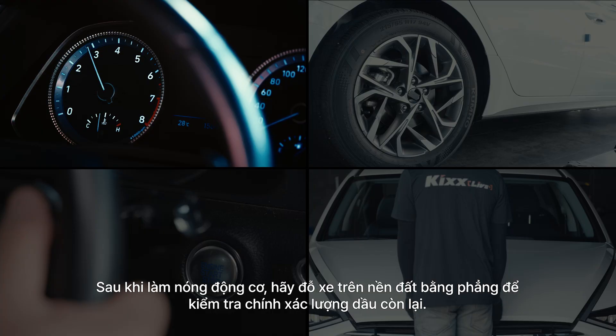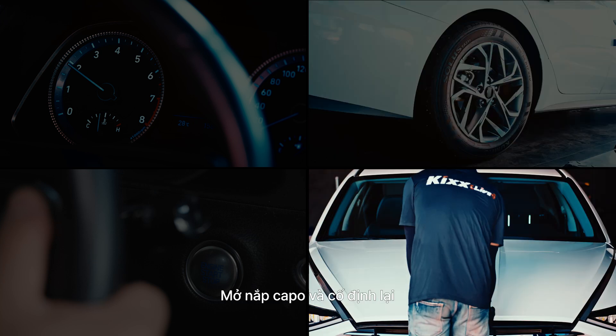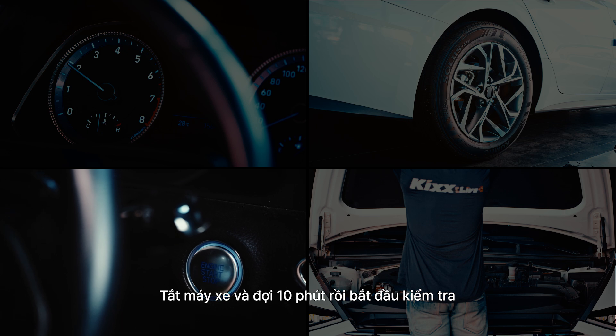First, start the car to warm up the engine and park the car on a flat surface. Open the hood and secure it in place. Turn off the engine and wait 10 minutes before starting the inspection.